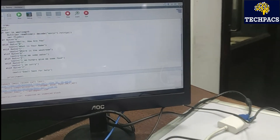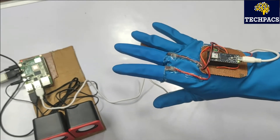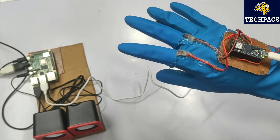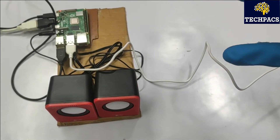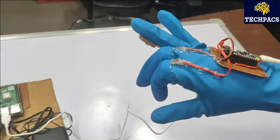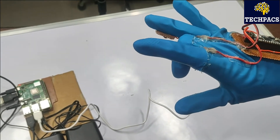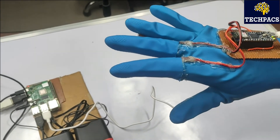Let's run the project and have the user wear the glove. We used two fingers with flex sensors applied. Changing the gesture — 'Where is the washroom' — the controller converts it. Another gesture — 'Hello, how are you.' If I bend both fingers: 'Hello, how are you.' Bending only one: 'What is your name.' Pressing the first — 'Where is the washroom.' These are three gestures demonstrated with a straight hand.